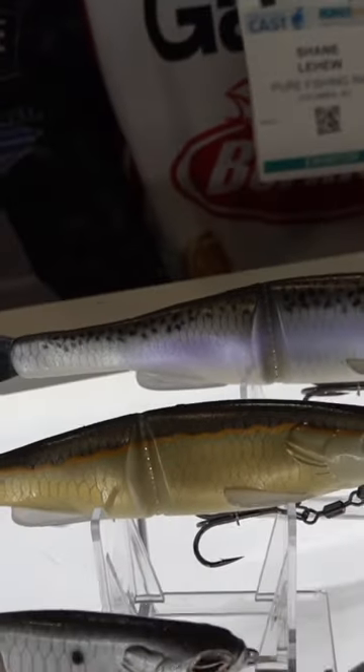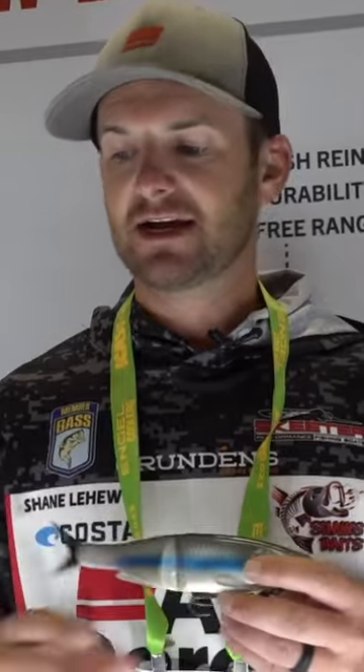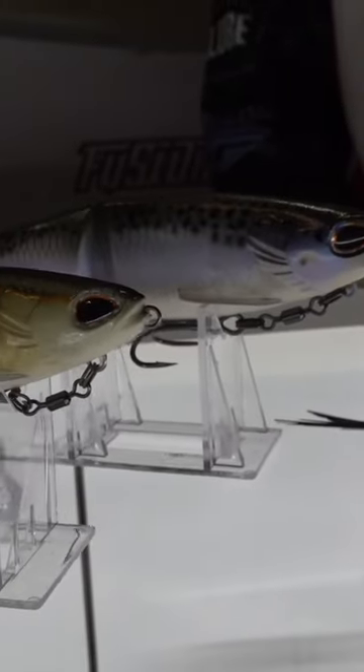It is a soft body glide bait. This thing is awesome. You can skip it under cover — bushes, docks, trees, things like that. Comes in three different sizes: a five, a seven, and a nine.